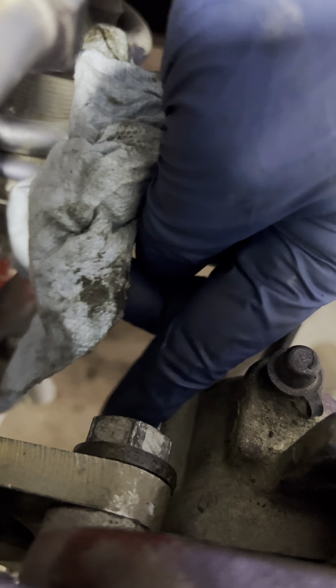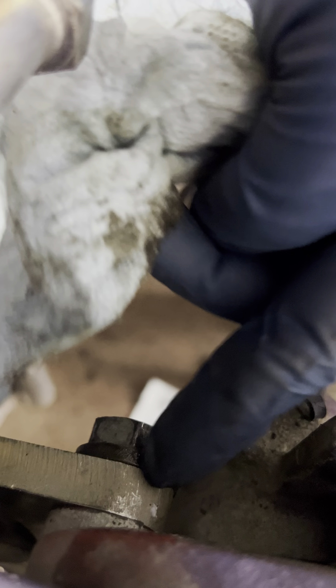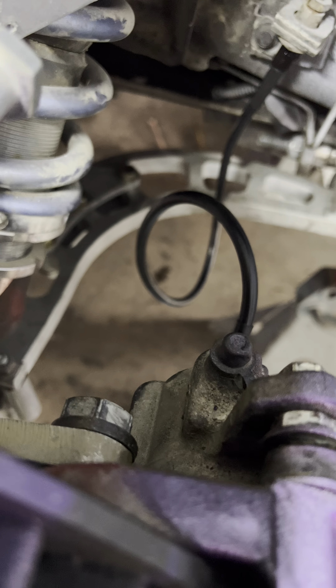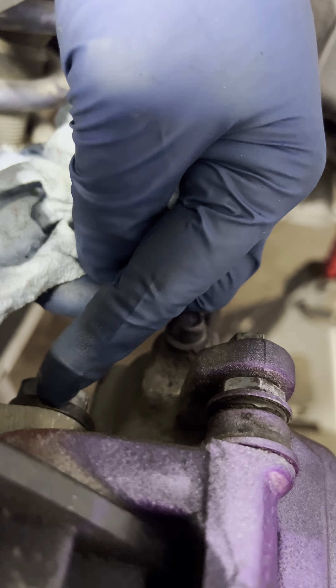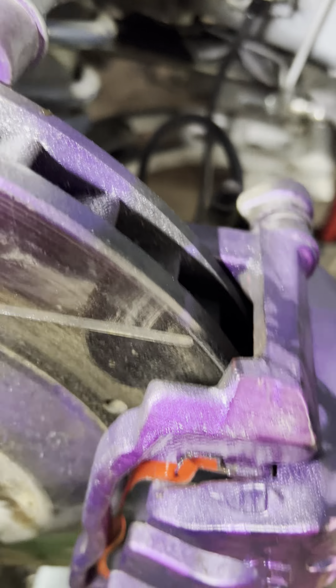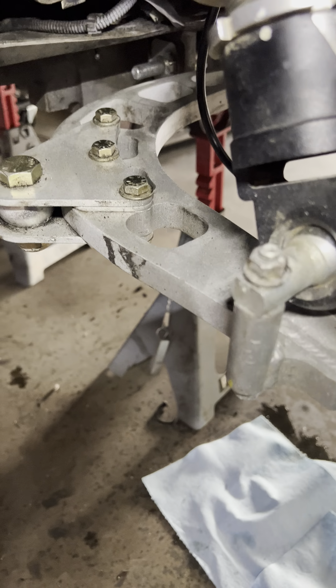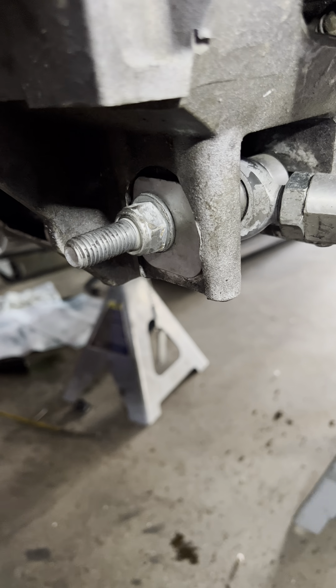If you guys are selling an FDF kit, just some tips on a C5 — these bolts, don't use the stock ones. You'll have to find your own because the shoulders are too short or too long, so you'll end up stripping things. You also want to use different caliper mounting bolts. The ones that come with it — I'm not sure if these come with it or not — but these were too long.